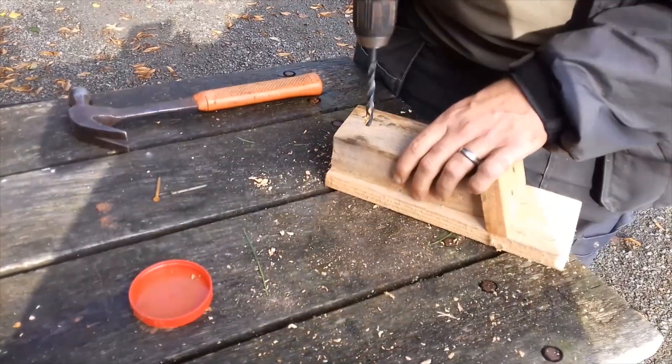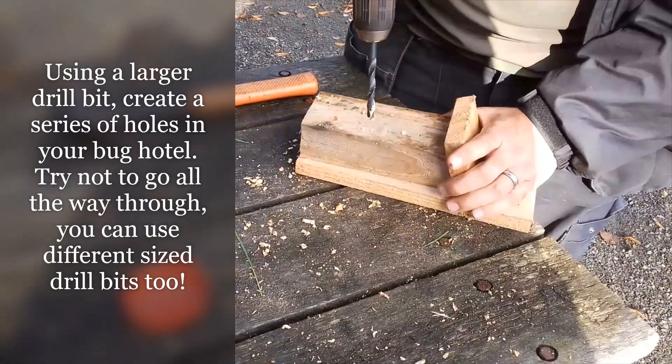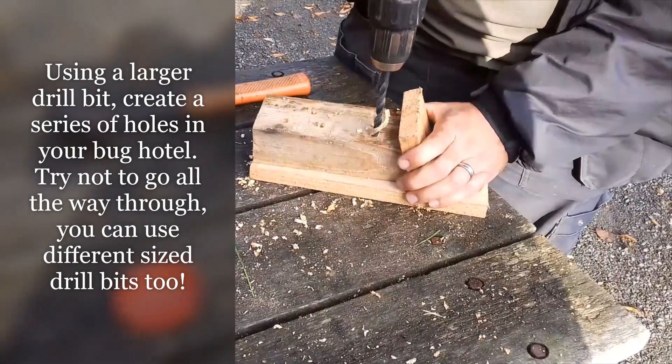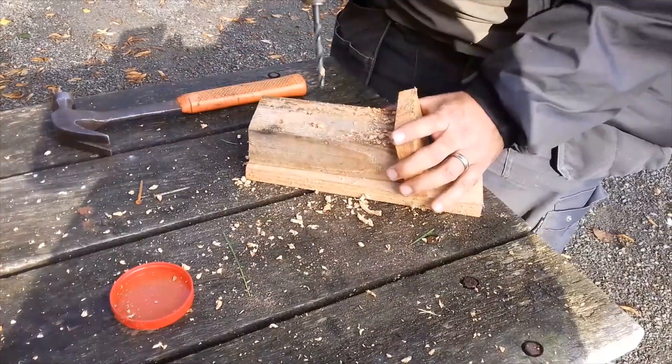We'll drill our holes — all fairly random. You're mimicking rotten wood, so if there were plenty of rotten trees about, there would be lots of this sort of hole. Because there aren't, we're making artificial ones.